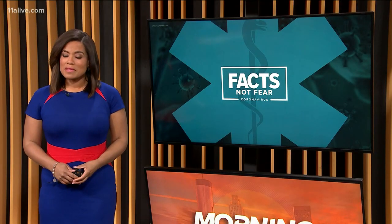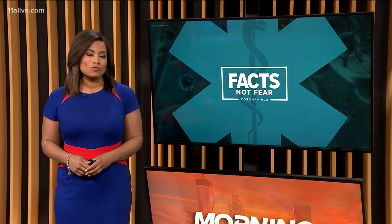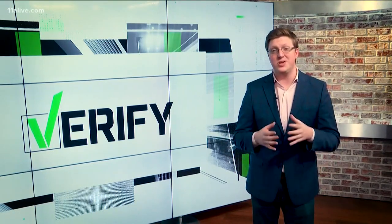Our goal is to give you facts and not fear when it comes to the coronavirus, and there has been a lot of focus on keeping our hands clean this morning. Our verify team is digging into a claim that we may all be using hand sanitizer wrong. There seems to be a lot of confusion and fixation on hand sanitizer — people are buying a lot of it, and we even talked about claims you can make your own.